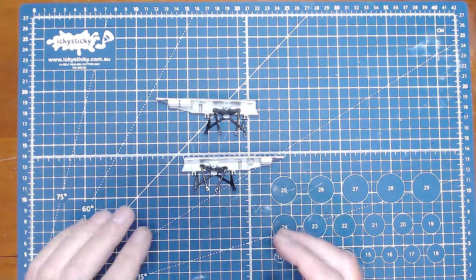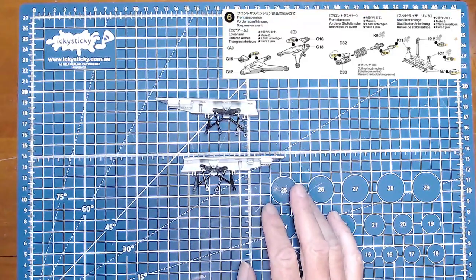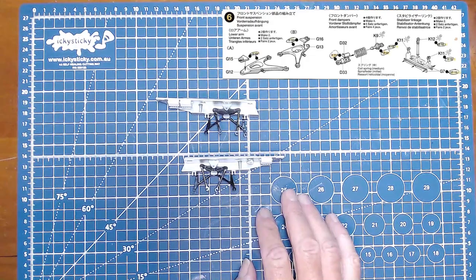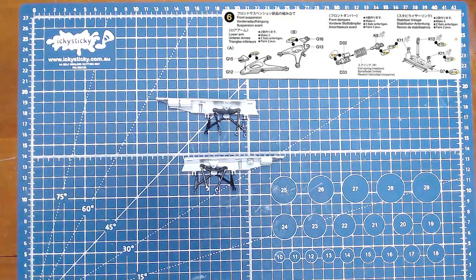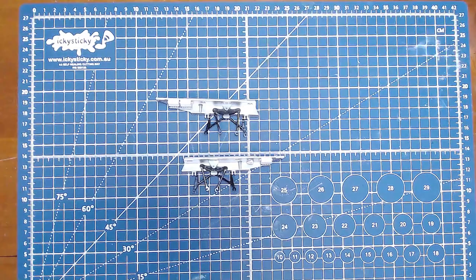With these, we don't do anything at the moment. We've got to go into step six — front suspension — which includes the lower control arms, the front dampers, and the stabilizer linkage. We've got four front dampers to make, which are like coil spring shock absorbers, plus two stabilizer linkages and lower arms A and B. I'll put these away in the little box and come back to them later. I'll get the parts off for step six and we'll start with the lower arms A and B.